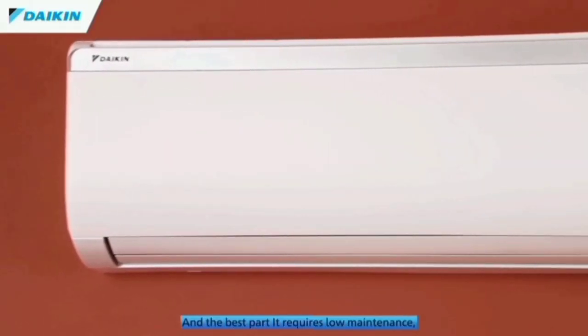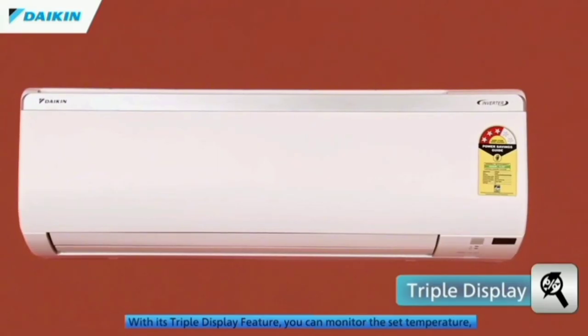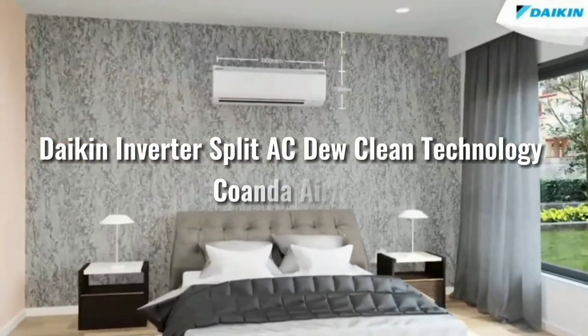Hello everyone, in this video I will show you the best AC. I will show you the model name: Daikin Inventor Spiritacy, Dual Clean Technology, Qondai Airflow.